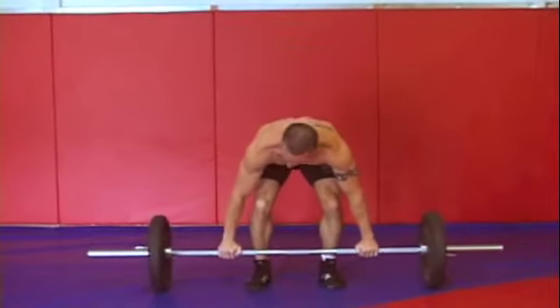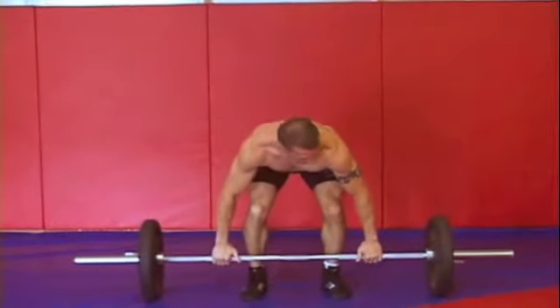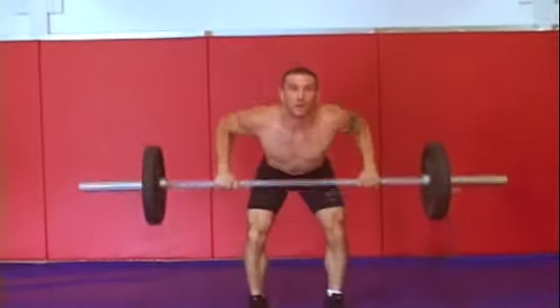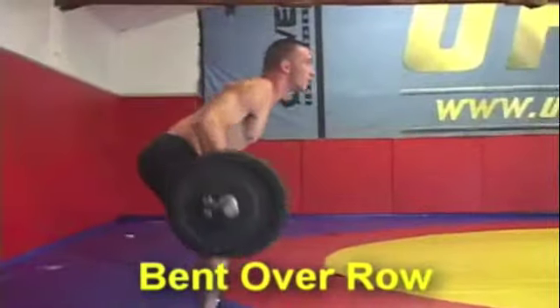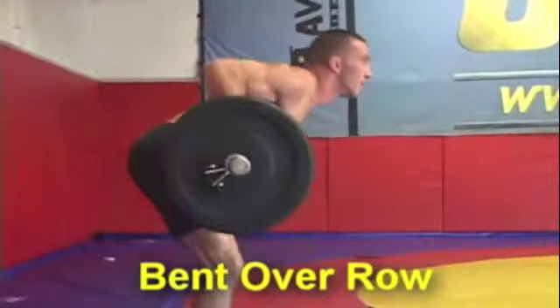It's about getting all your reps in and using strict form and not throwing around a lot of weight. The first exercise is the bent over row. It's important when doing the bent over row that you keep a nice flat back and execute good form.